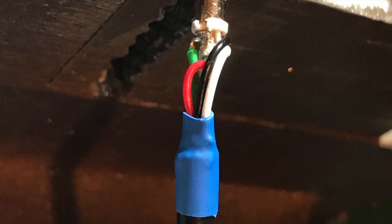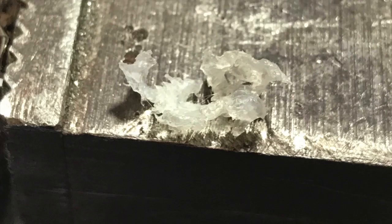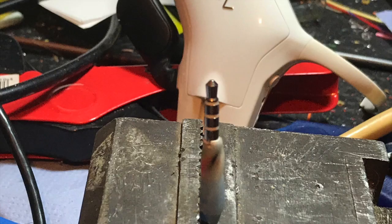Having tested that the wires were all where I wanted them, I then melted some polymorph plastic and gently wrapped it and moulded it around the wires and around the solder points, in order to make a thin plug which would fit into the headset.